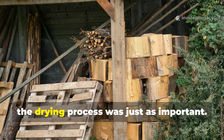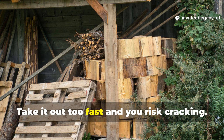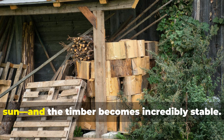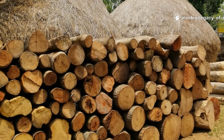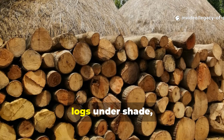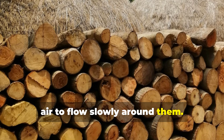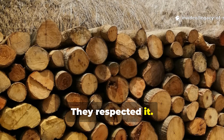After soaking, the drying process was just as important. Take it out too fast and you risk cracking. Dry it evenly, sheltered from direct sun, and the timber becomes incredibly stable. Medieval carpenters stored their soaked logs under shade, stacked in precise patterns that allowed air to flow slowly around them. They didn't rush the process. They respected it.